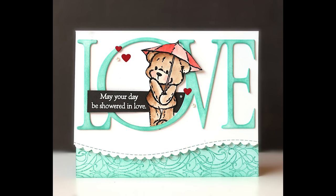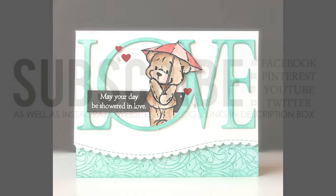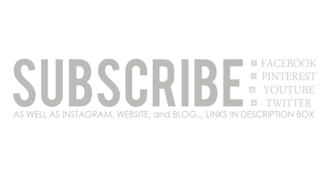I hope you enjoyed today's video. If you did, please be sure to give it a thumbs up and subscribe to our channel. You can hit that bell so you're notified every time we post a new video. Remember, you can also connect with Penny Black on Facebook, Pinterest, Twitter, as well as Instagram, our website, and our blog — I've got all of those linked for you down in the description box as well. Happy stamping!